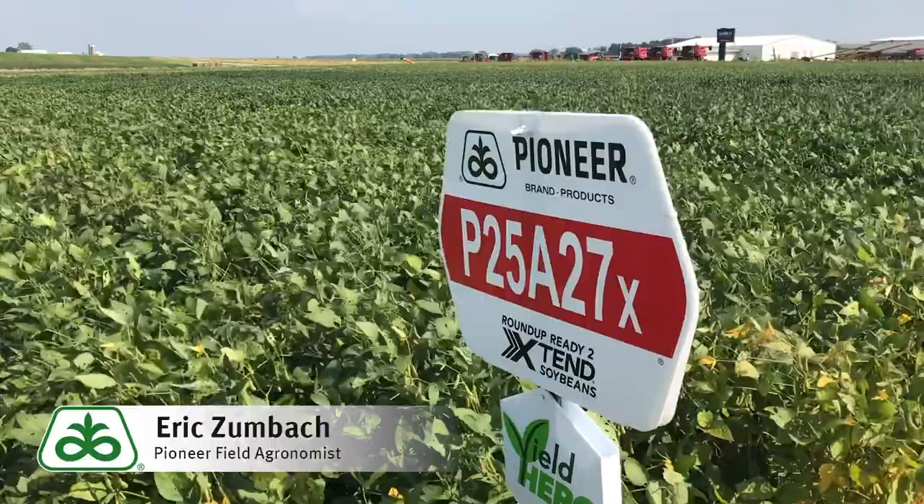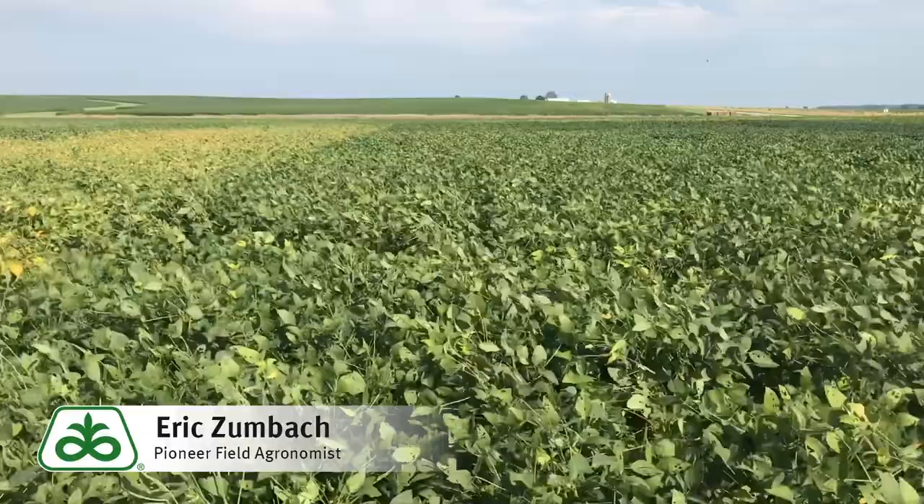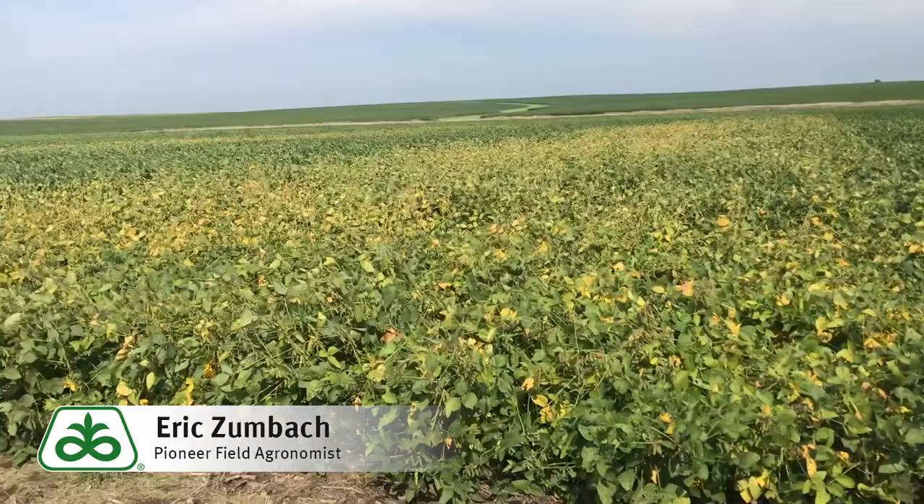As you can see here in the plot that I took a short video of, we've got P25A27X standing fairly well, and beside it we've got the P24A99X. You can see that improved standability and also the improved white mold tolerance we get with the P25A27X over the P24A99X.